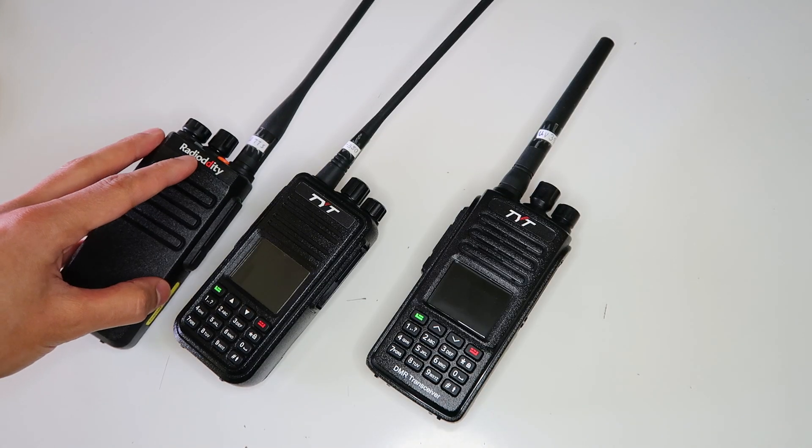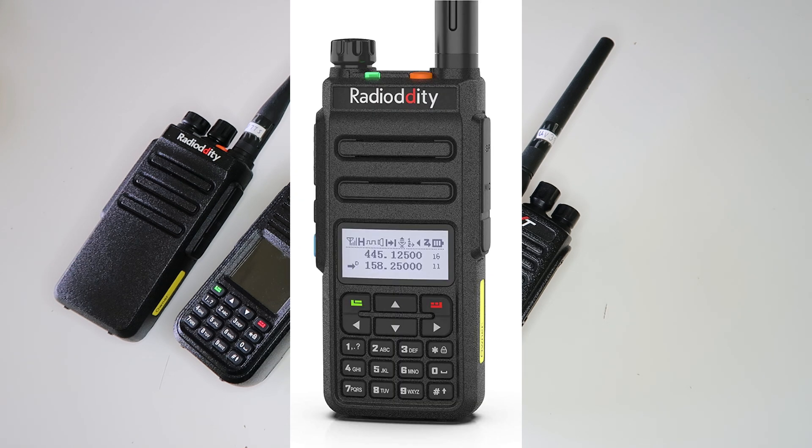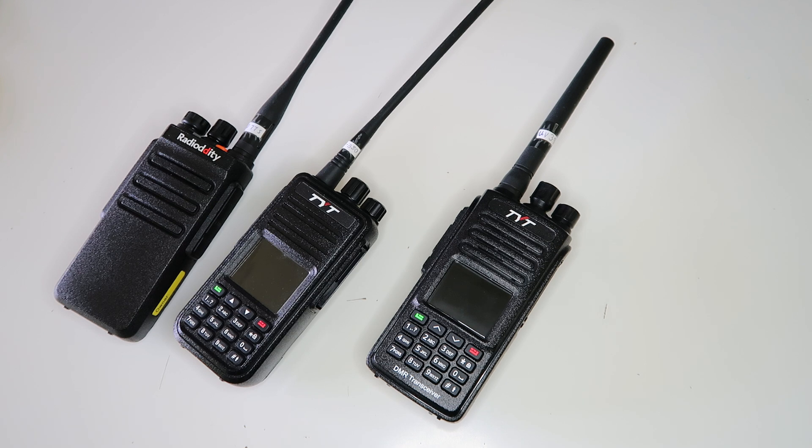There's also the Radiodity GD-77S, which I have here. And of course, the radio that started this whole project and gave it its name, the Radiodity GD-77, also sold as the TYT MD-760. Some of you may now have guessed what I'm talking about — it's the OpenGD-77 firmware, and all the radios I just listed are compatible with it. The OpenGD-77 firmware is an amateur and hobbyist-optimized open-source firmware for DMR radios that has a significantly better user interface, along with a number of really cool features that I'm going to tell you about in this video.